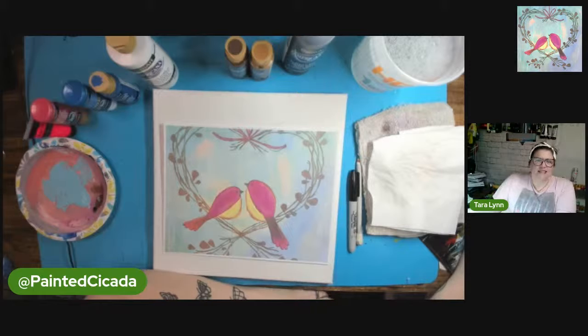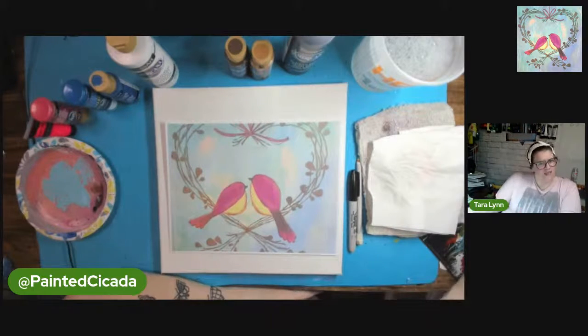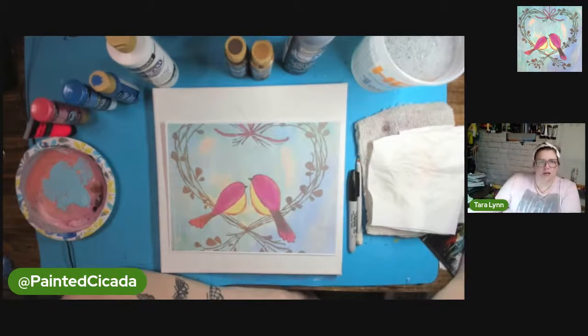Hey, hey, art friends! It's Tara Lynn with the Painted Cicada, and welcome to Together, which is the super cute bird heart painting, part of the Heart Art Challenge free event in the online paint night group.